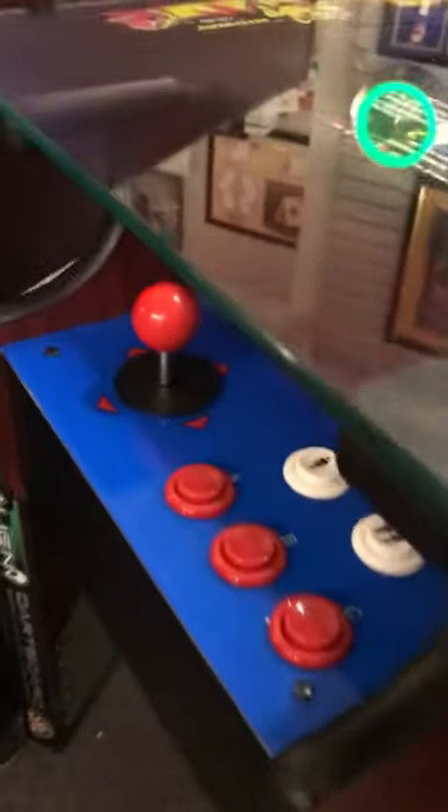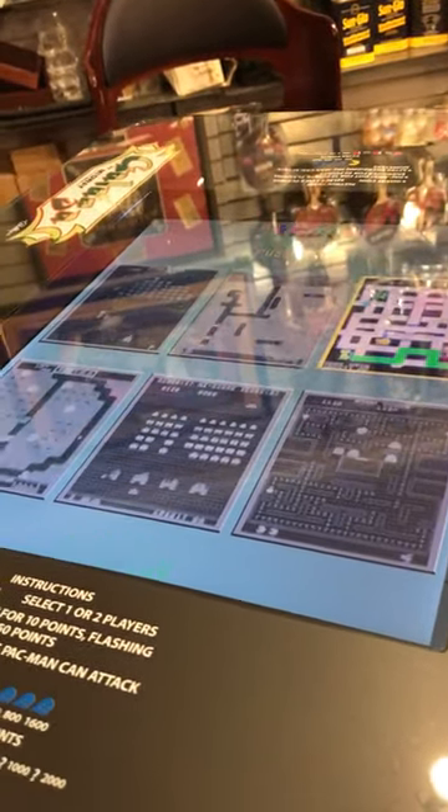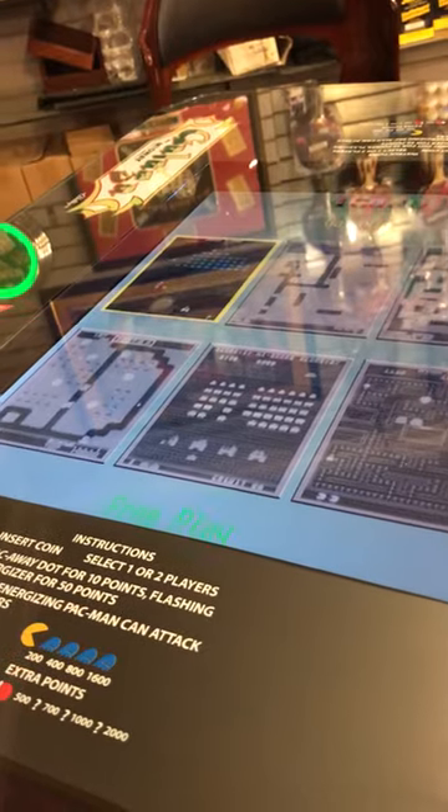Press the start button to get into your game selections. Move the joystick to whatever game you'd like, then press one player or two player and you're right in the game. If you don't have volume, open it up, turn the knob to the right, and now you have sound.